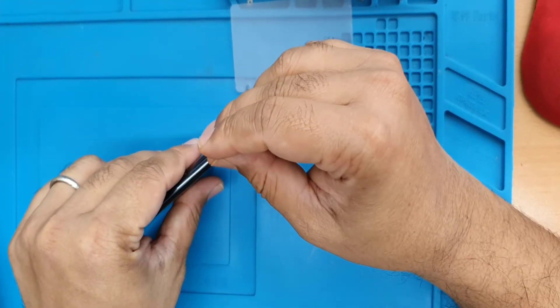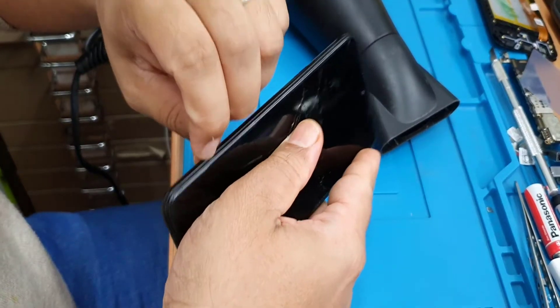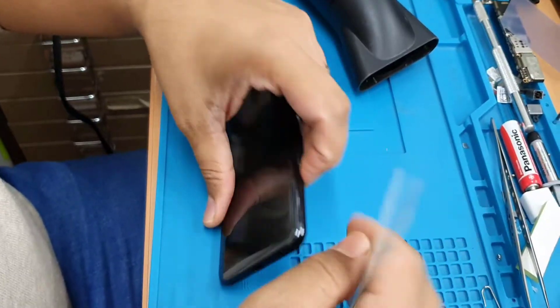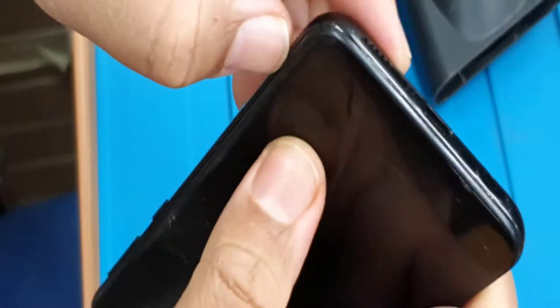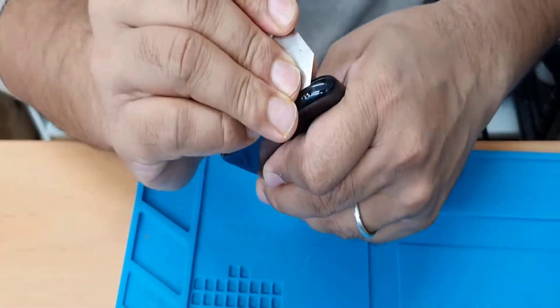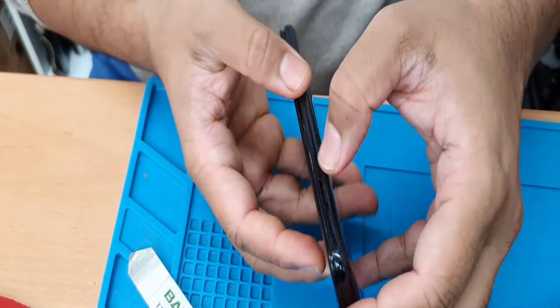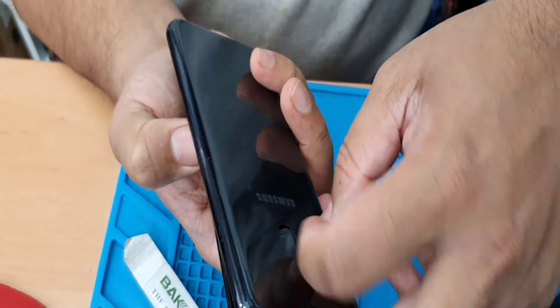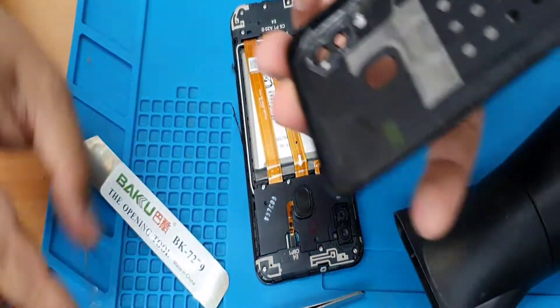First of all, take out the sim tray. We just need to open it up with the flat opening tool. Push this little bit and take this out — that's the back lid.